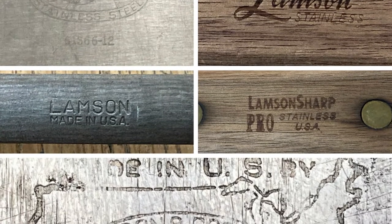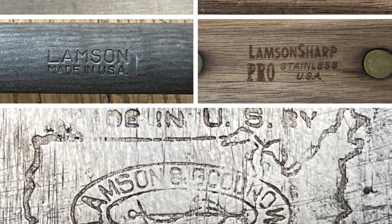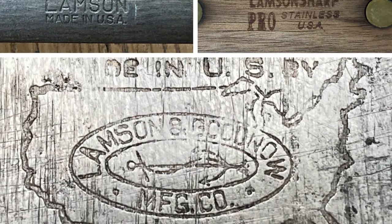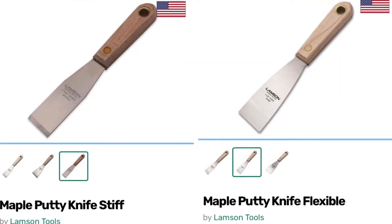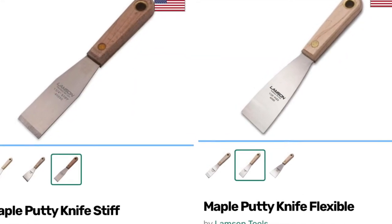I love the way they used to stamp it into the metal this way — it'll last on the tool for almost forever. You can still buy yourself a USA-made Lamson putty knife today.